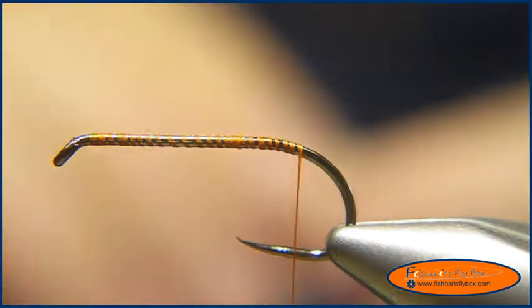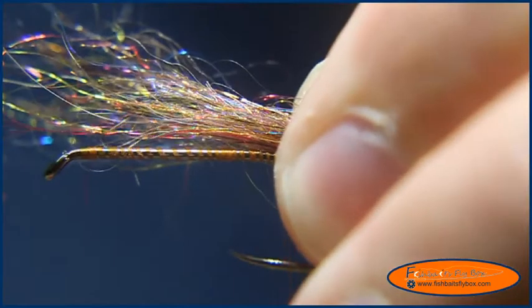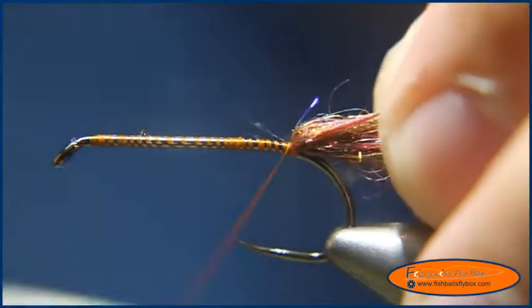I'm going to take and tie in a tail. This is all done with cuneian brown semi seal — Arizona semi seal. I'll put a few wraps there, fold it over, and tighten it down.